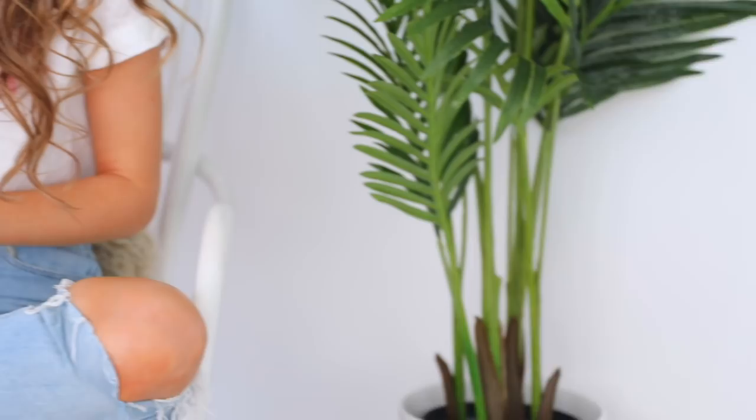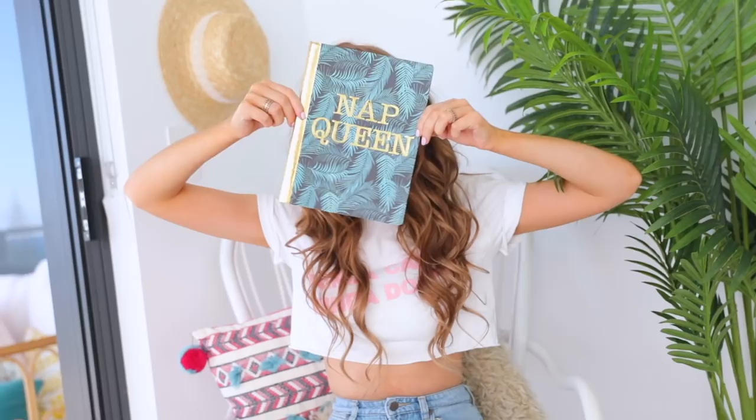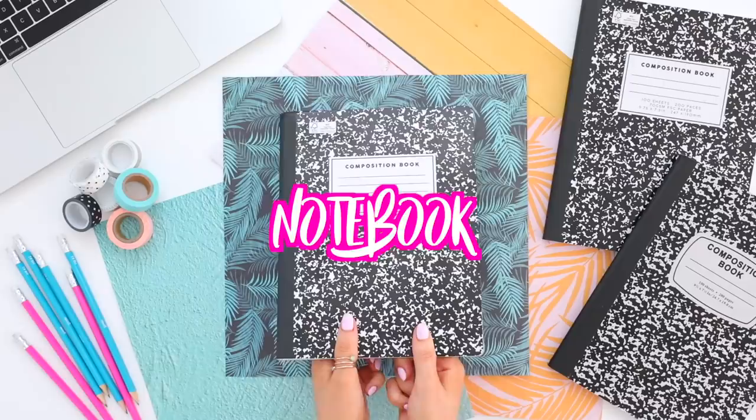So I wanted to kick off the DIY video with literally the easiest DIY ever. We're just going to go in with some cute craft paper and also a composition notebook. And then to get a little fancy, I thought it would also be cute to add in some gold accents, so I'm going in with some gold sticker letters and gold washi tape.